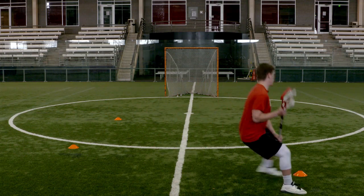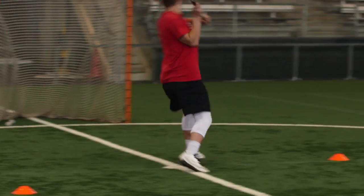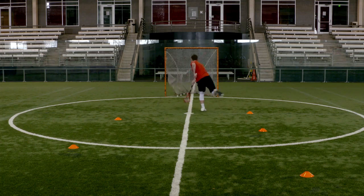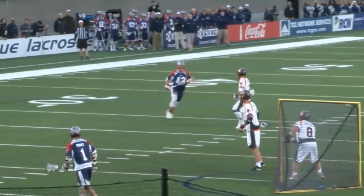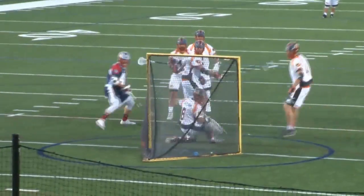Now for this drill, you can feel free to use two hands when you roll, or carry the stick with one hand. Either way, we want to be making sure that our stick is protected and away from our defender. It's always good to think of your body being in between the ball and the defender that's playing you, trying to take away the ball.